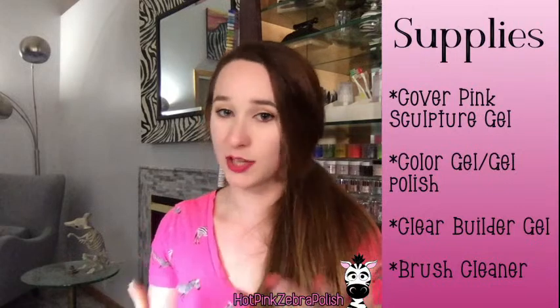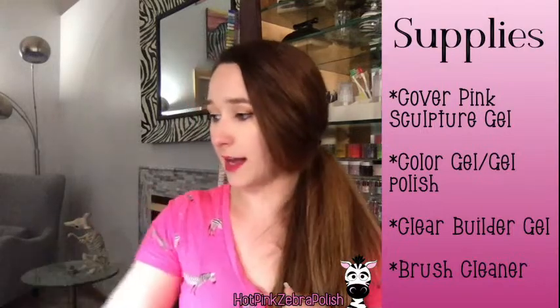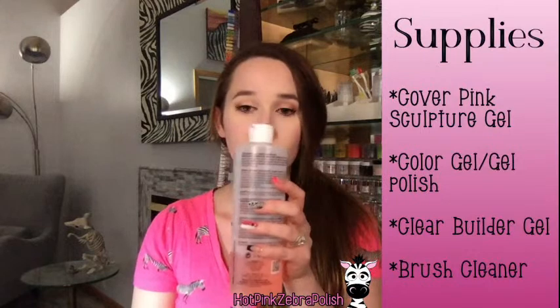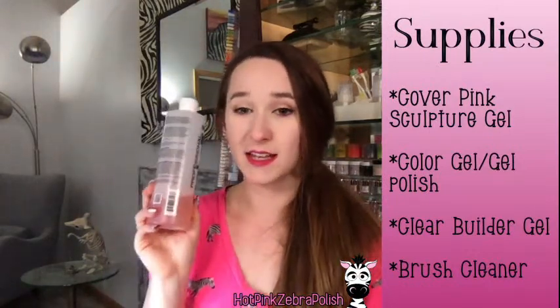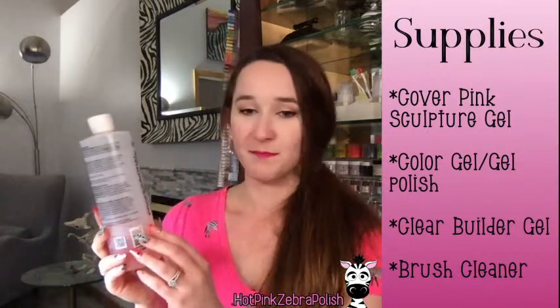Now we're going to check our supply list. The general supply list for everything is a gel brush, a paper towel, base and top coat, some files, and some practice nails. For the first nail — the French tip — we're going to need some sculpture gel, some color gel or gel polish, clear builder gel, and then a brush cleaner. That can be isopropyl alcohol or specific brush cleaner. What I like to use is 75% strengthening nail polish remover mixed with 25% acetone.